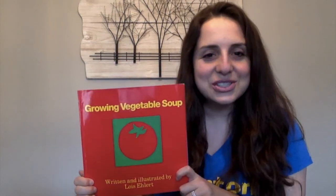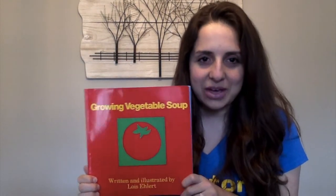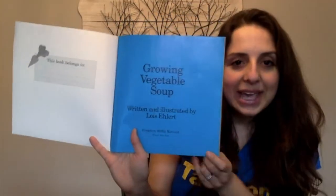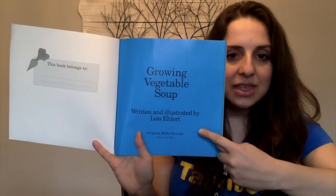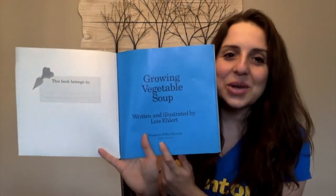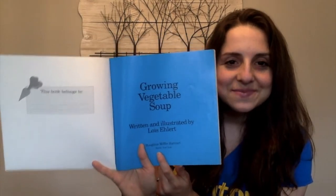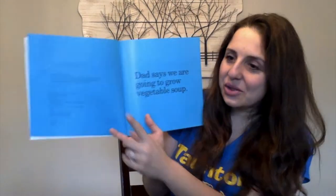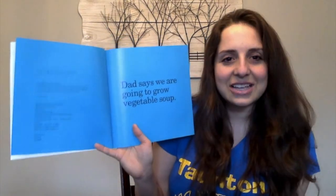Before we start, let's do all the different parts of the book. Here we have the title, front cover, spine, and back cover. When I open up the book I come to a page that has the title, the author and illustrator's name, and the company that published the book. Do you know what this page is called? The title page. And sometimes the author writes the book for someone special — that is the dedication page.